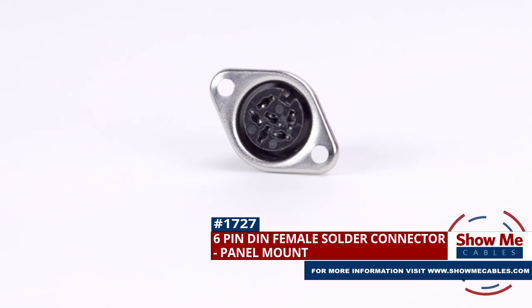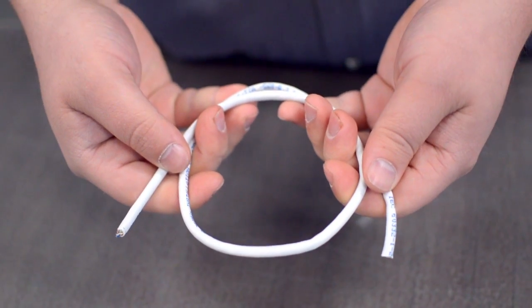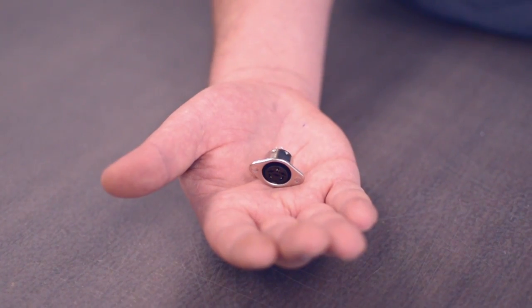To install you will need the following items: low voltage cable, wire strippers, solder and soldering iron, and the DIN connector.